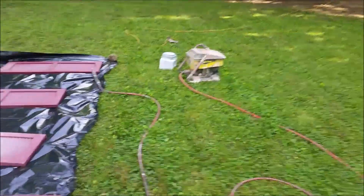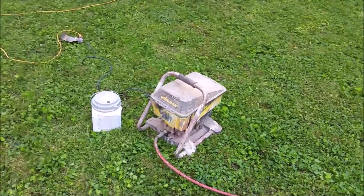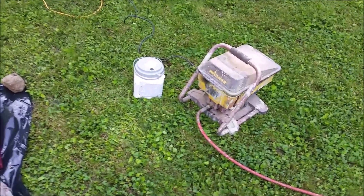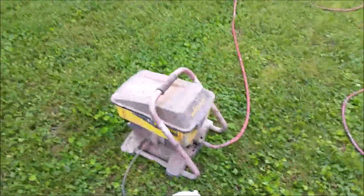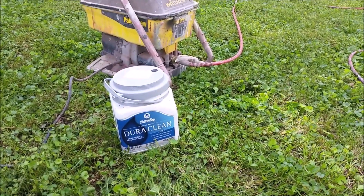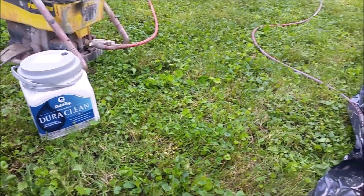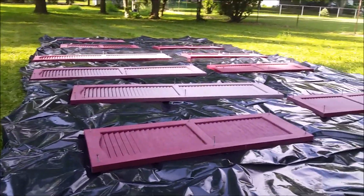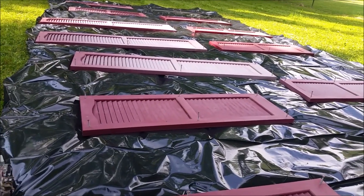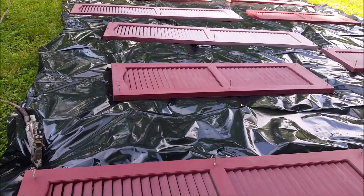So I worked on my Wagner paint sprayer — I'm sure you've seen the video on that by now. If you haven't seen that video and you have one of these, go watch it because it will give you tips on breaking it down and cleaning it. I've got a one-gallon container of Dutch Boy DuraClean, which is an acrylic latex exterior paint with primer in it. I did a test with the black one I already painted just to see if it would stick, and it seems to stick pretty well. My second choice would be single cans of Rust-Oleum spray paint because I love it and it works great.